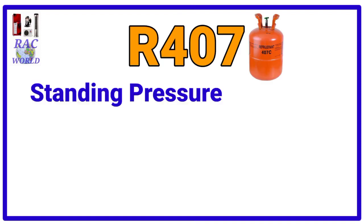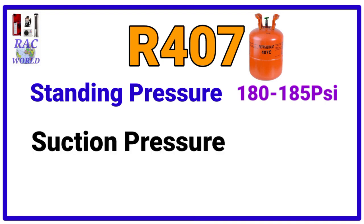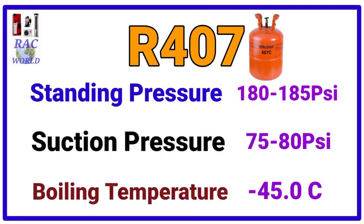Number 7, R407. R407 refrigerant standing pressure is 180 to 185 psi and its suction pressure is 75 to 80 psi and its boiling temperature is minus 45 degree centigrade.